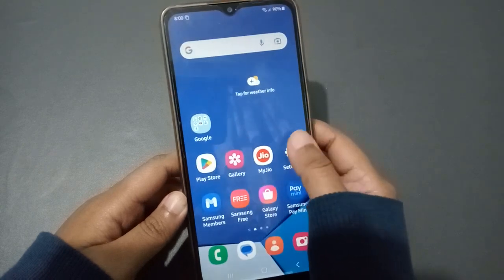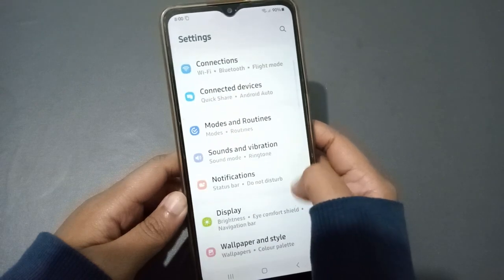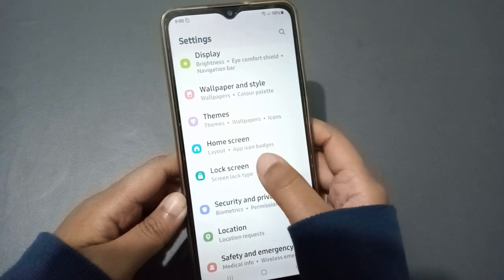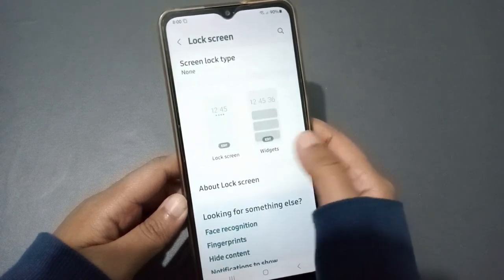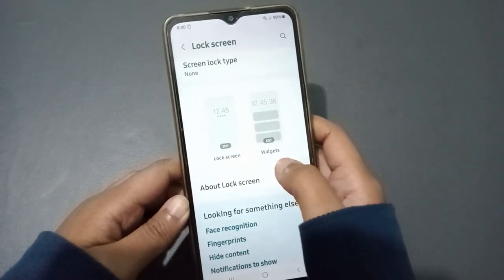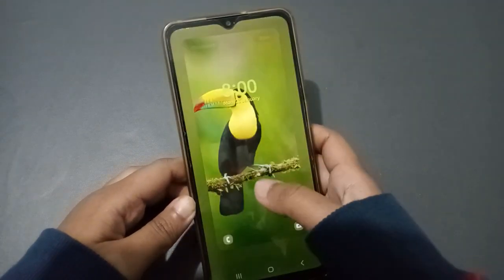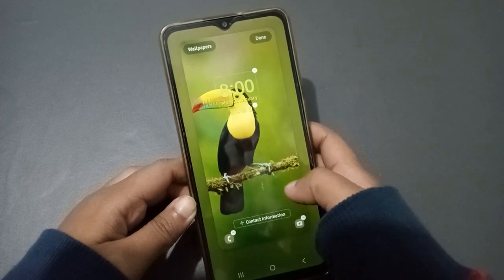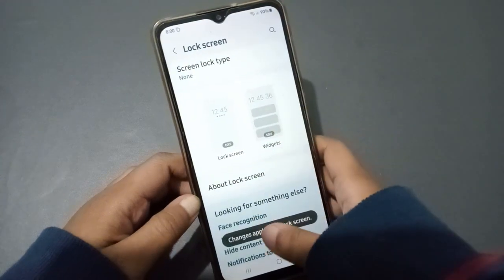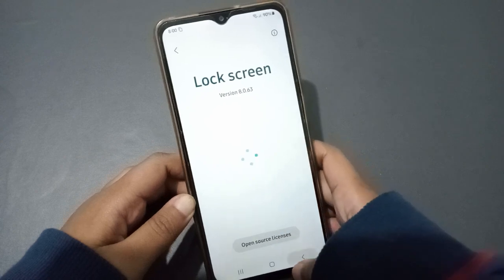Let's start the video. First, you have to go to Settings, then scroll down to Lock Screen. When you move to Lock Screen, select the Lock Screen option — not the widgets. Here you can see the lock screen plus contact information. Click done. It seems there is no lock option here.